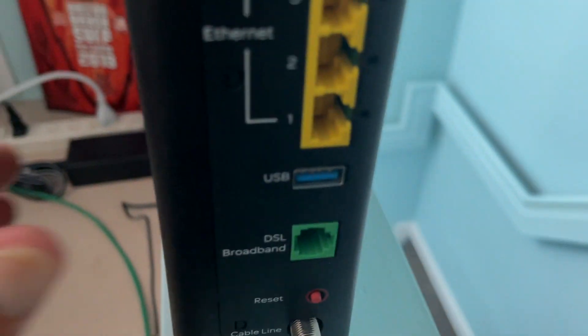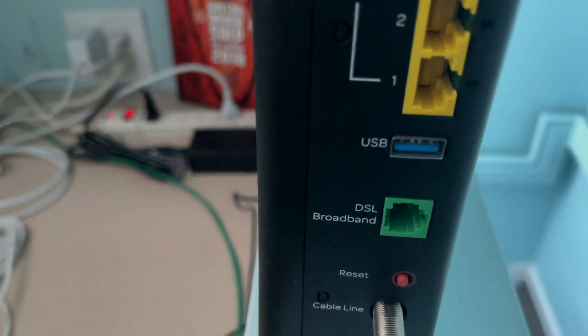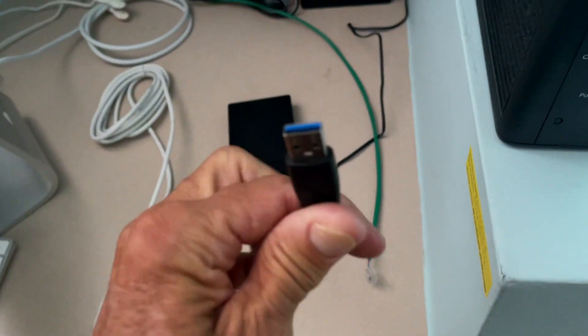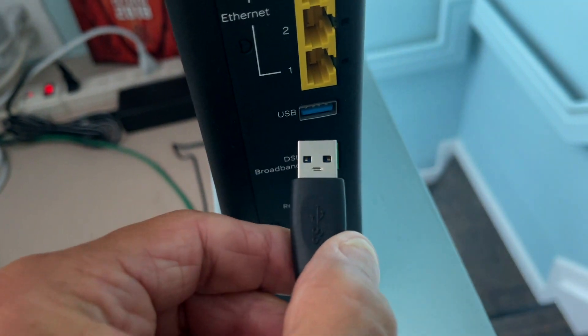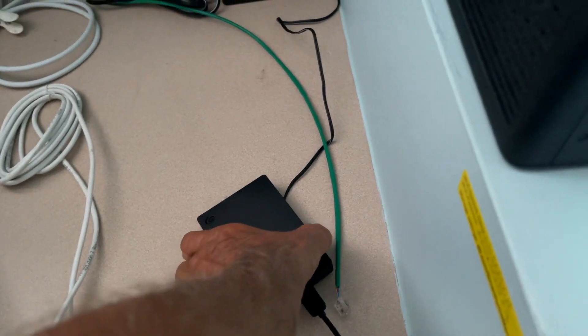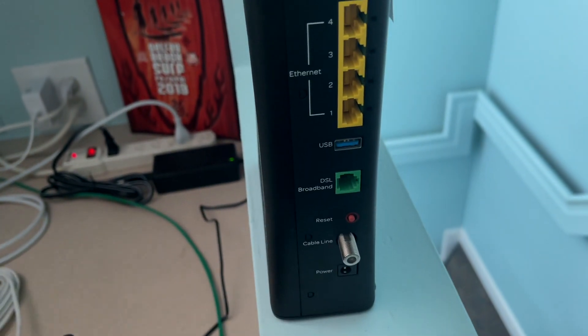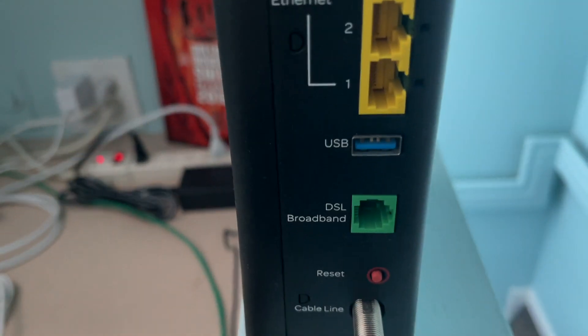Next, you've got a USB port, and this is a traditional USB port. I have some external hard drives. If I wanted to share information from this hard drive — which is extensive, it has four terabytes — with the network, I could just plug it right in there, and then this hard drive could share all that information over the network. That's one way you can use these USB ports.